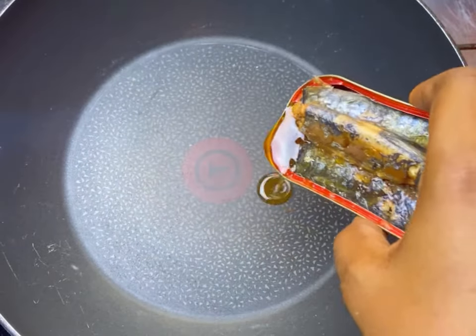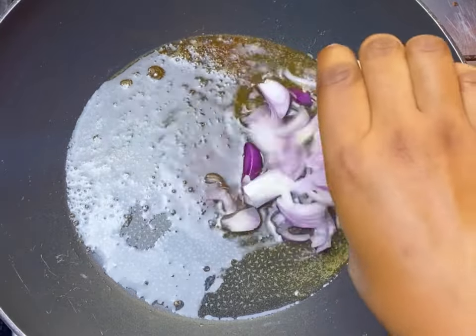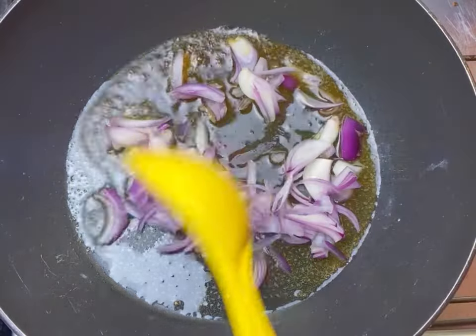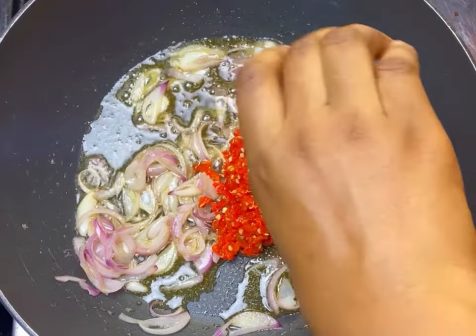Hey lovelies! Today I'll be teaching you how to make the perfect Nigerian fried egg and sardine. I'll be starting off with my sardine oil and then going in with a little bit of vegetable oil.